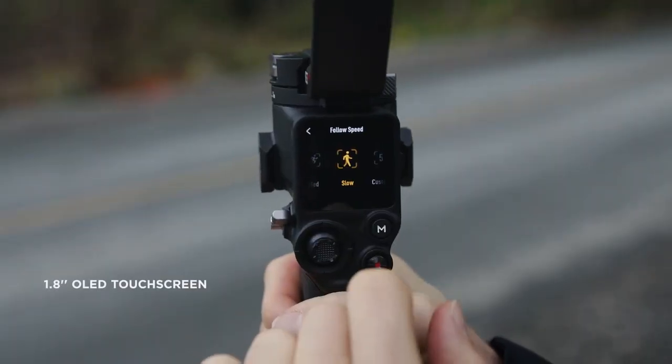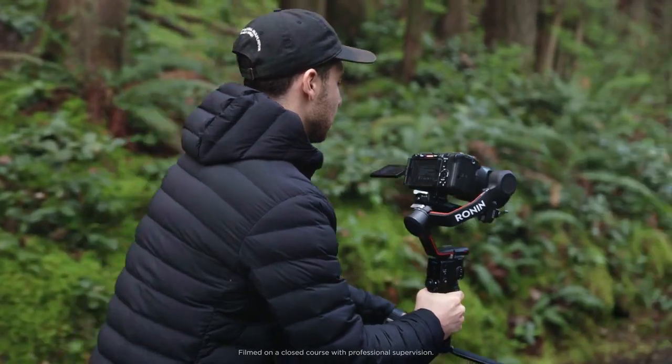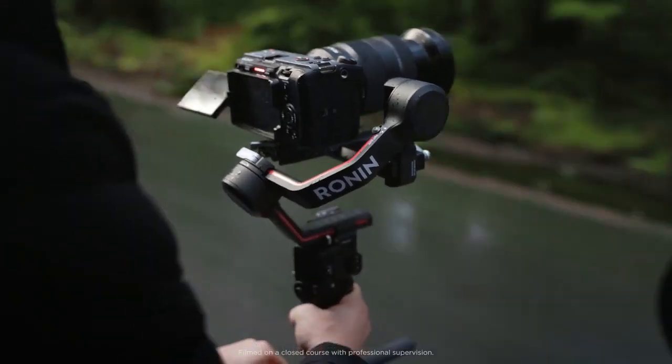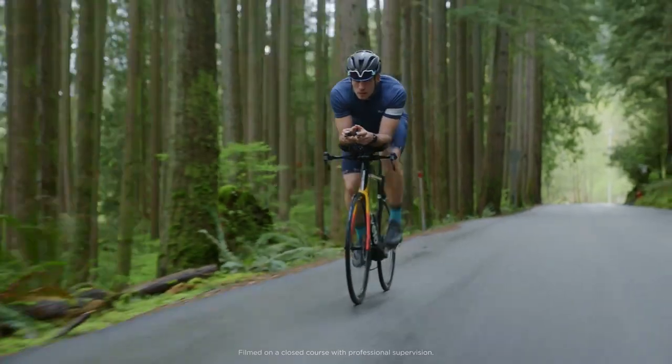A bright 1.8-inch OLED touchscreen enables users to set and adjust parameters or perform other operations with speed and convenience. RS3's gimbal mode switch allows you to switch between various follow modes quickly, so you can stay in the moment and focus on the shot.